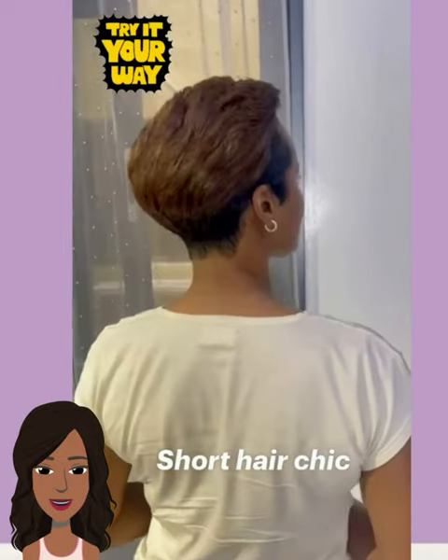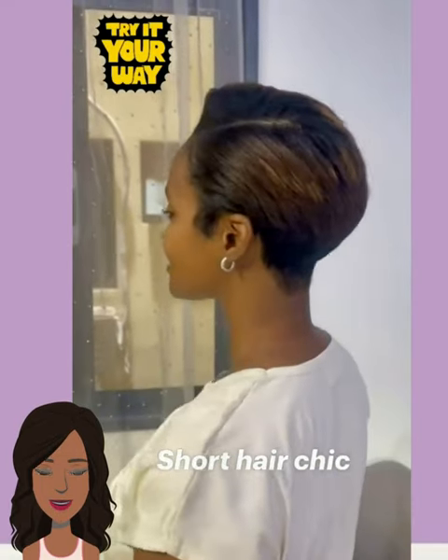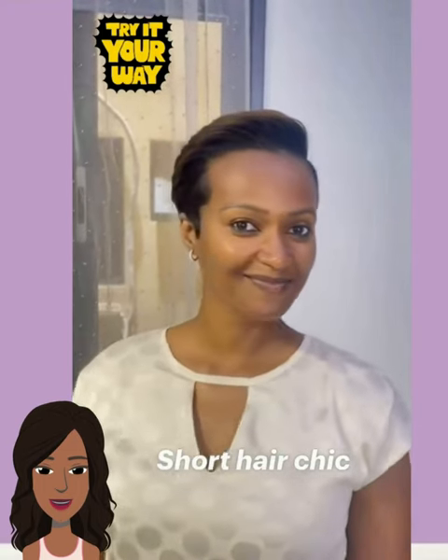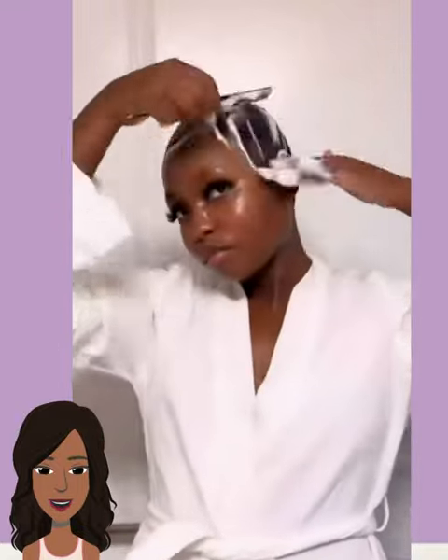Next up we have this crop style pixie cut — she's got like chocolate coloring going there at the top and then more of like a black underneath, and the style is all slicked back. And then we have someone actually styling their pixie cut. Oh my goodness, her skin is flawless.